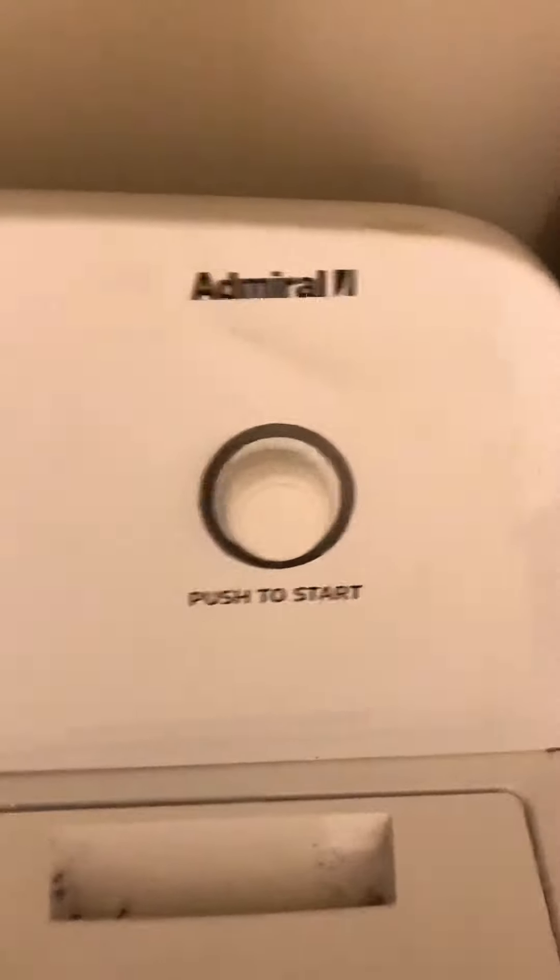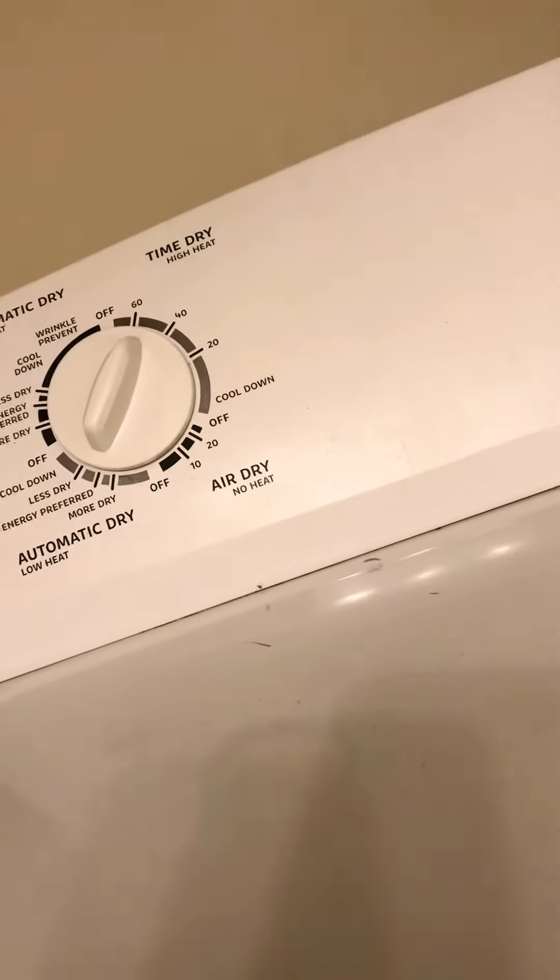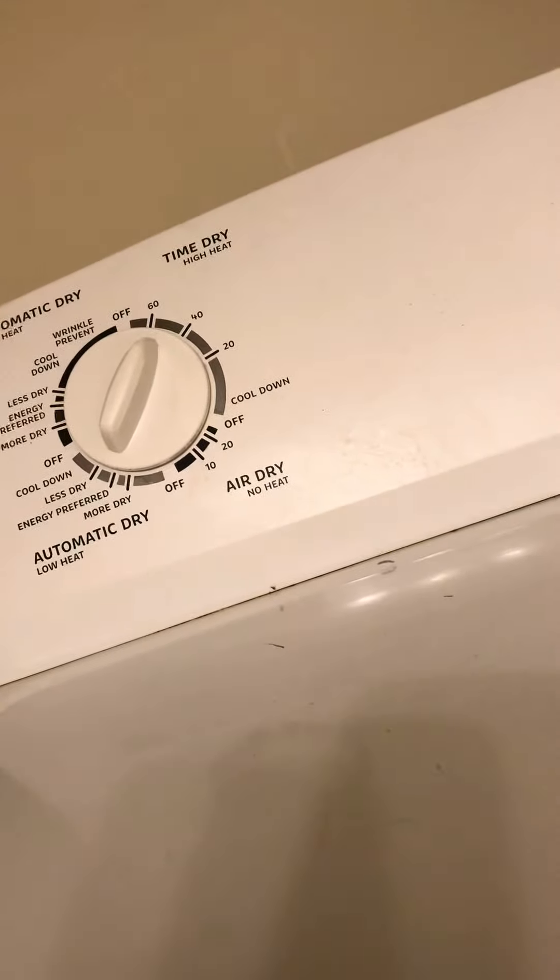Appliance guy here, working on an Admiral dryer. This is a real common issue, but if you're new to appliance repair it will throw you for a loop. The customer's complaint is not heating properly — they've had the vent cleaned. What I like to do is press the door switch in, start the dryer up, and watch that back corner.